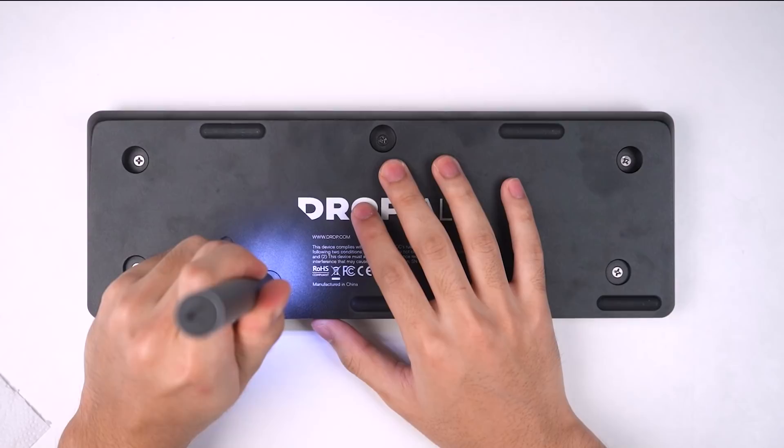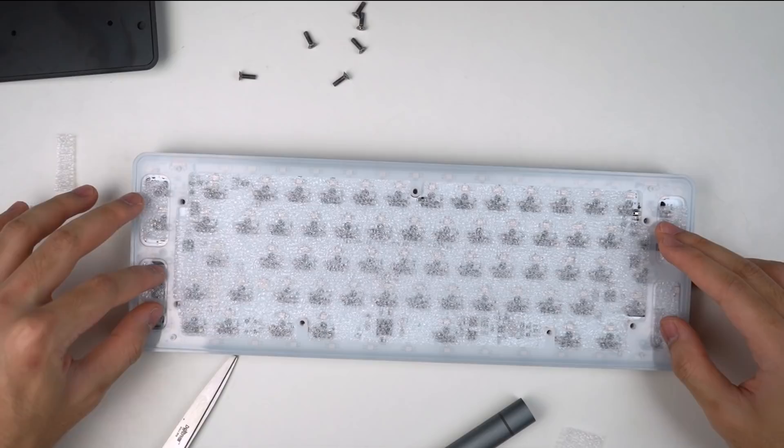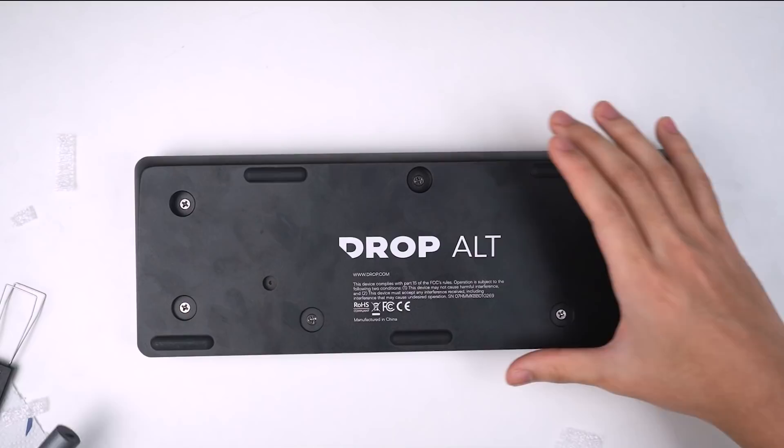The keyboard still sounds really hollow, so to reduce this I'm going to be adding some foam. There are a lot of options but I'm just going to stick to normal packing foam. I roughly cut it out in the shape of the gaps below the PCB and placed it inside. It doesn't have to be perfect, but you want to cover as much space as possible.